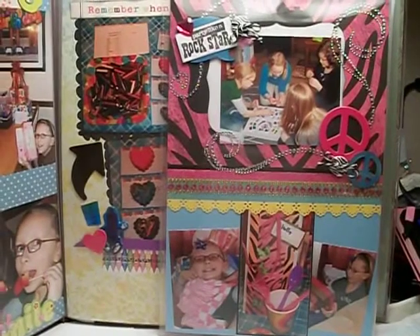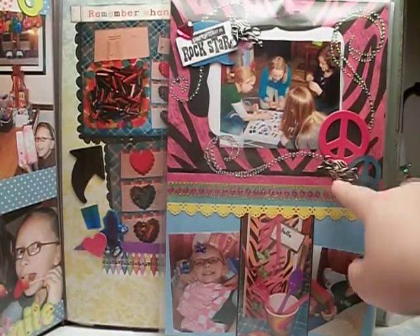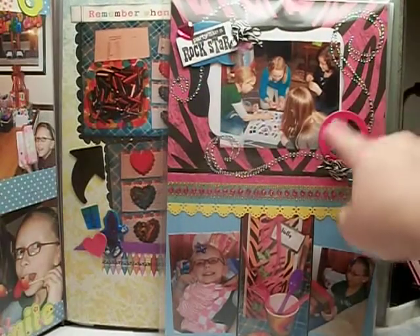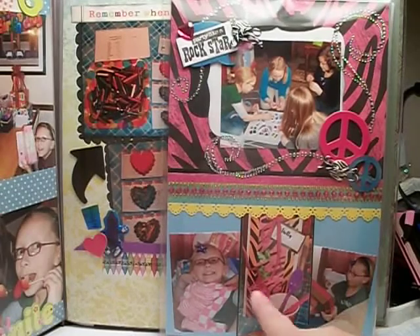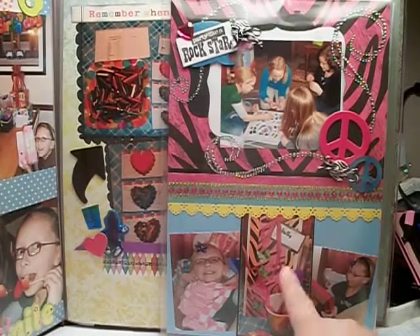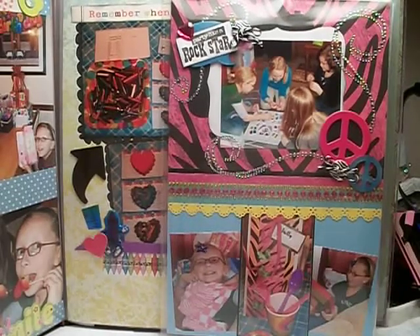This layout I made is kind of similar with the peace signs and the zebra print, and then I put 'party like a rock star' and I added some bling. I also added some photos down here of her opening her gifts, and these were their treat bags. Then I added some more bling here with a little bit of a scallop.